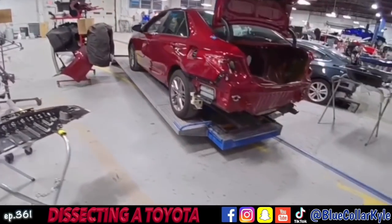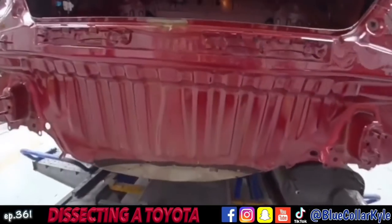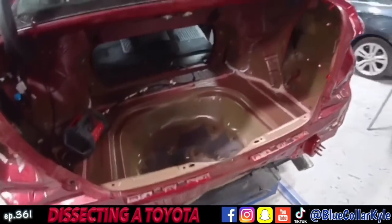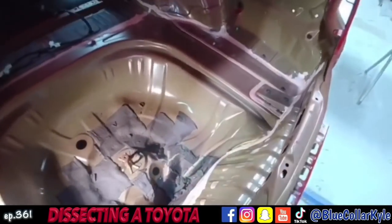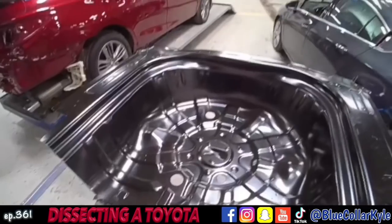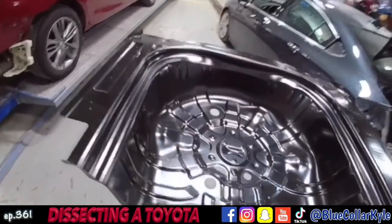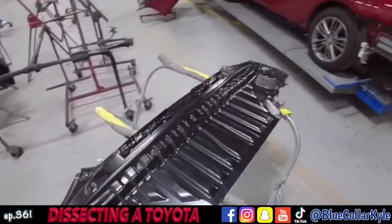I have a Toyota Camry here. This one got hit down low in the trunk floor and destroyed the trunk floor — it's completely crushed throughout that area. Also the rear body panel. So it's going to be getting both of those new. I have the new trunk floor here and the new back panel right here.